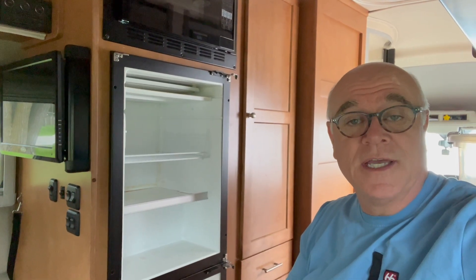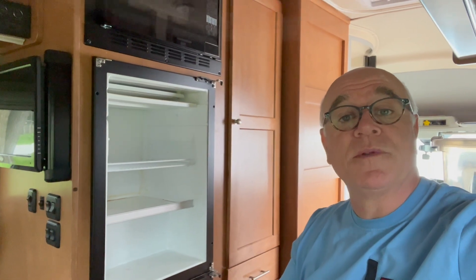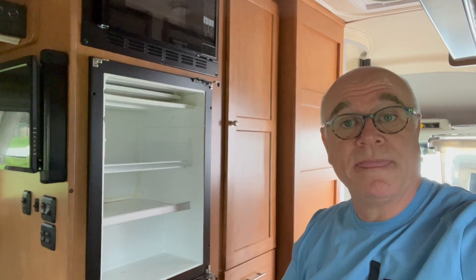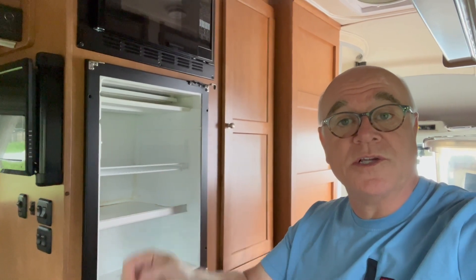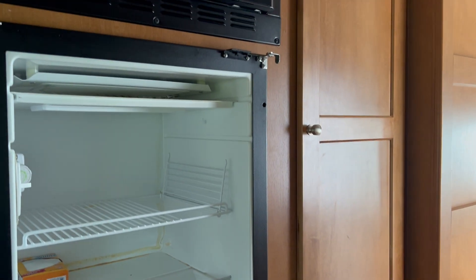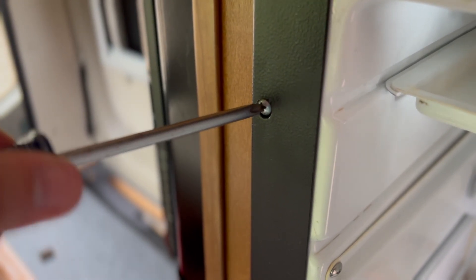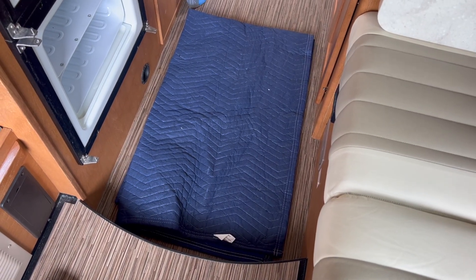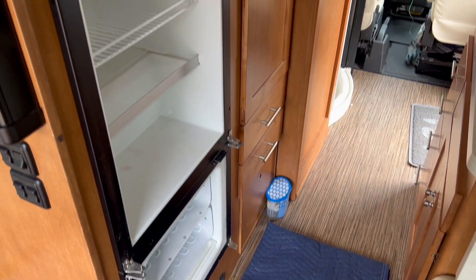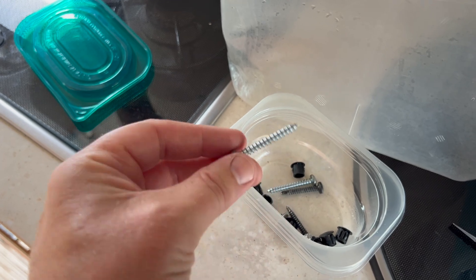This is a NOVACOOL fridge. I understand from the forums on Facebook with this particular model of Winnebago Paseo that a lot of people have had a problem with this fridge, and that NOVACOOL has offered a replacement control module that solves the problem. For starters, I've just removed the two doors - the freezer door and the top refrigerator door - and then we're going after these little bolts that hold it into the cabinet. There are small plastic plugs that cover Phillips screws that hold the fridge into the cabinet. I've put down a drop cloth here to protect the floor so that when I move this fridge out, I can set it down and not hurt the floor.